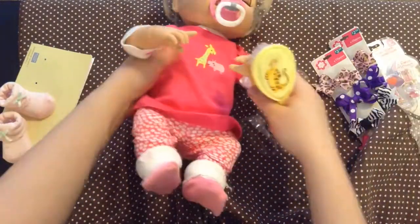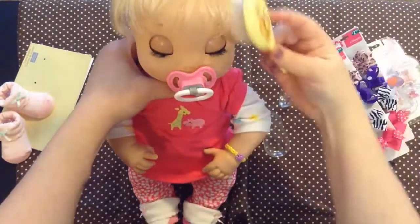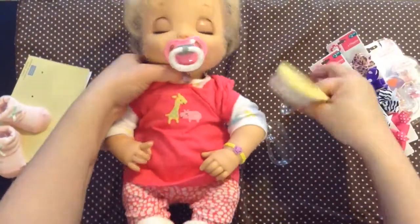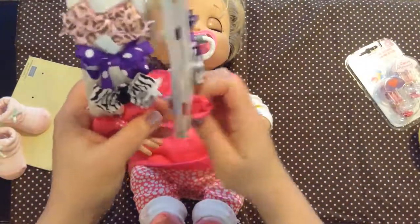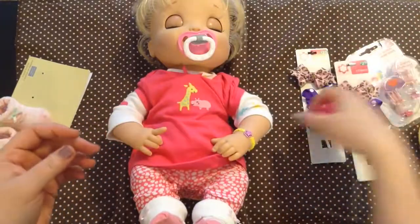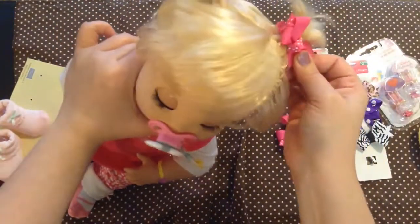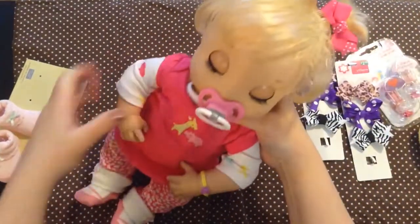Now I'm going to brush the front of her hair. These baby brushes work really well on these 2006 Baby Alives - it's kind of better than any comb or brush because they have soft scalps. I've got some bows. I really think these pink bows can go with this outfit, so I'm going to take them off. They have a clip that you can kind of squeeze, so I'm going to clip them to her little ponytails. Oh baby girl. How cute is that?